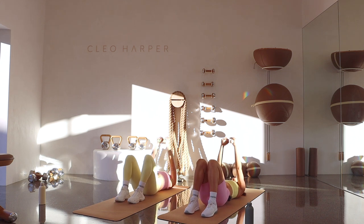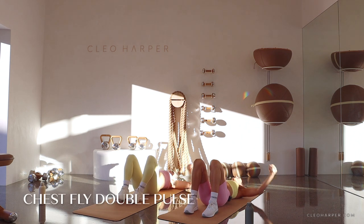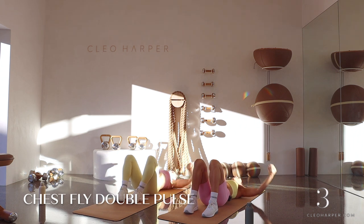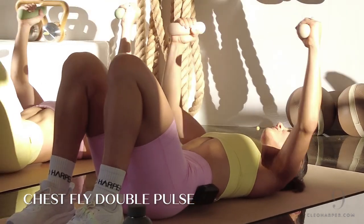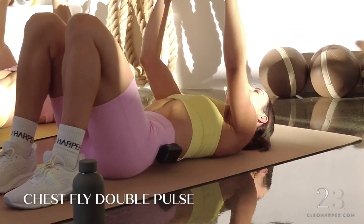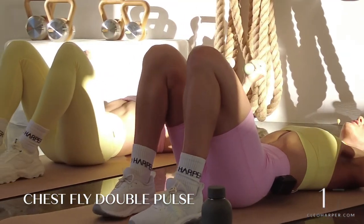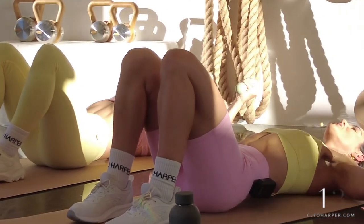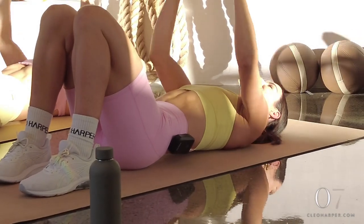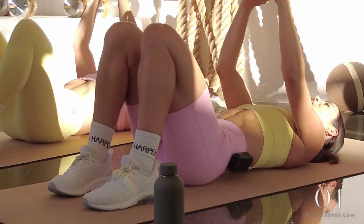We have our chest flies with that pulse — open, feel it through the chest muscles. We have that pulse at the end — it's like we're thinking about that cuddle. Core's drawn in, belly button into spine, really working through those chest muscles, biceps are on. That little pulse at the end — make it intentional, pulse in, it's like a little quarter rep, draw it back in nice and slow. You're doing so well, I'm proud of you for showing up this morning. We're into our glute bridges in five seconds — can you give me two more? And draw it back in, weights down to the side.